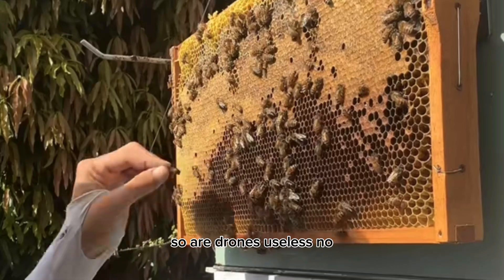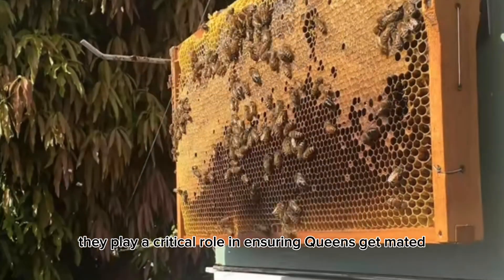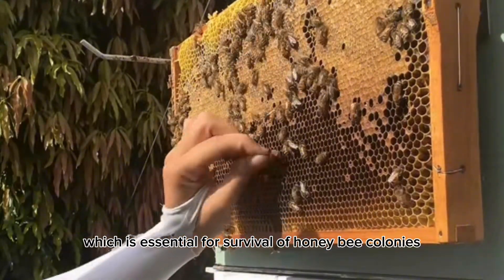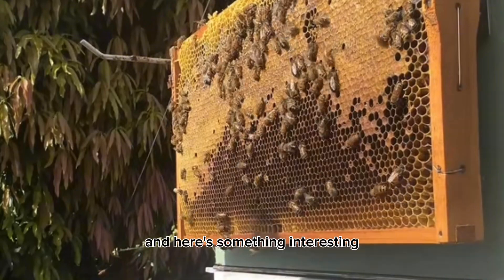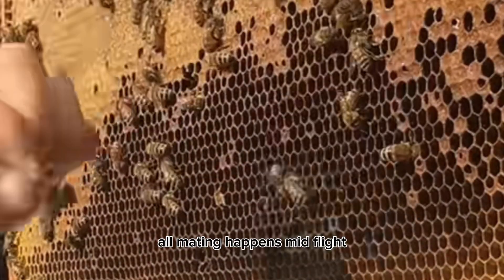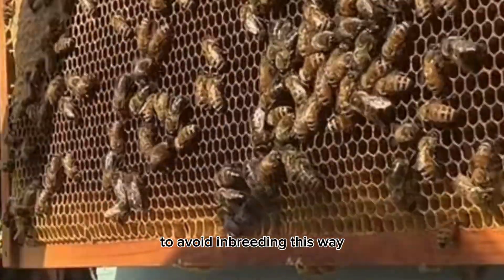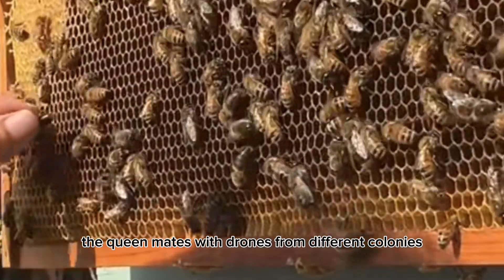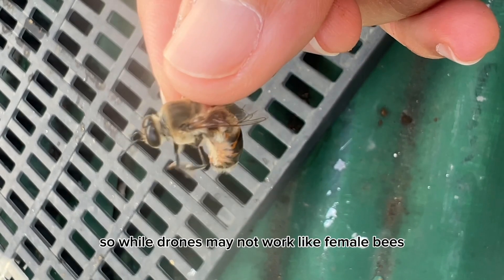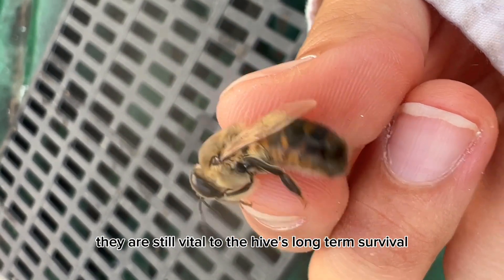So are drones useless? No, not at all. They play a critical role in ensuring queens get mated, which is essential for the survival of honeybee colonies. Interestingly, drones never mate inside their own colony — all mating happens mid-flight and far away from their home to avoid inbreeding. This way the queen mates with drones from different colonies, ensuring genetic diversity. So while drones may not work like female bees, they are still vital to the hive's long-term survival.